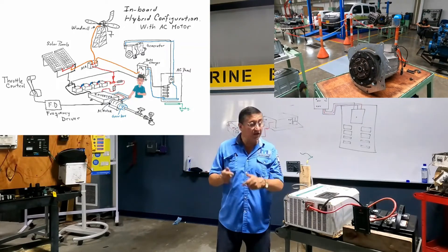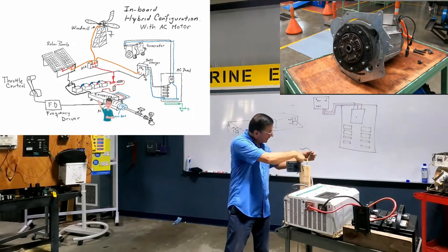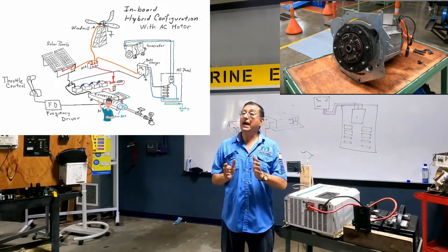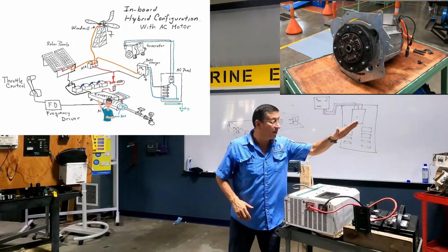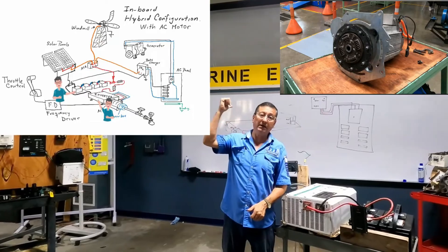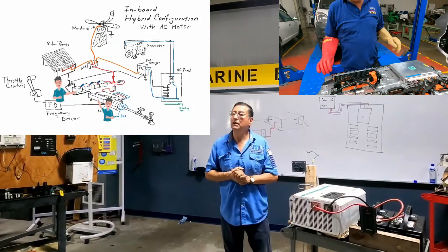That electric motor receives AC power from one inverter — hot, neutral, and ground. The inverter produces AC because it has one bank of batteries. In my car, I have a battery bank in the trunk — a big battery bank with good batteries.